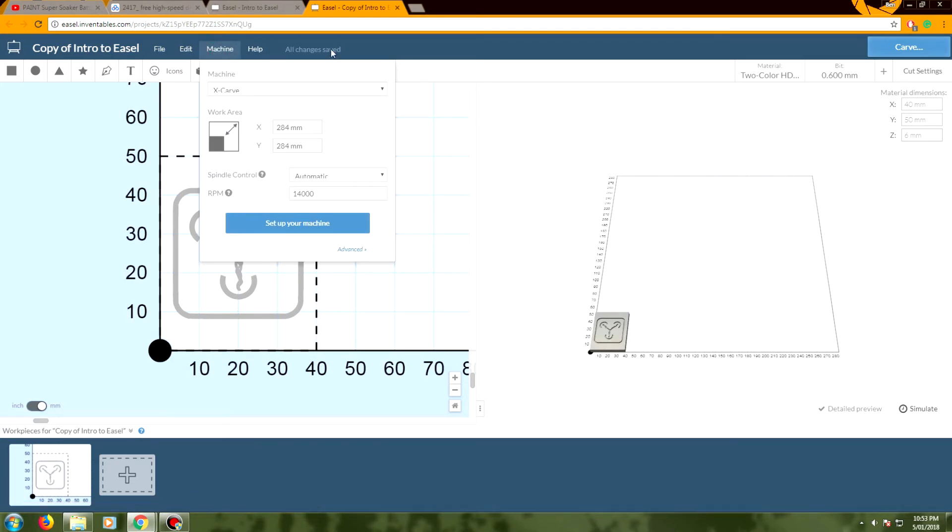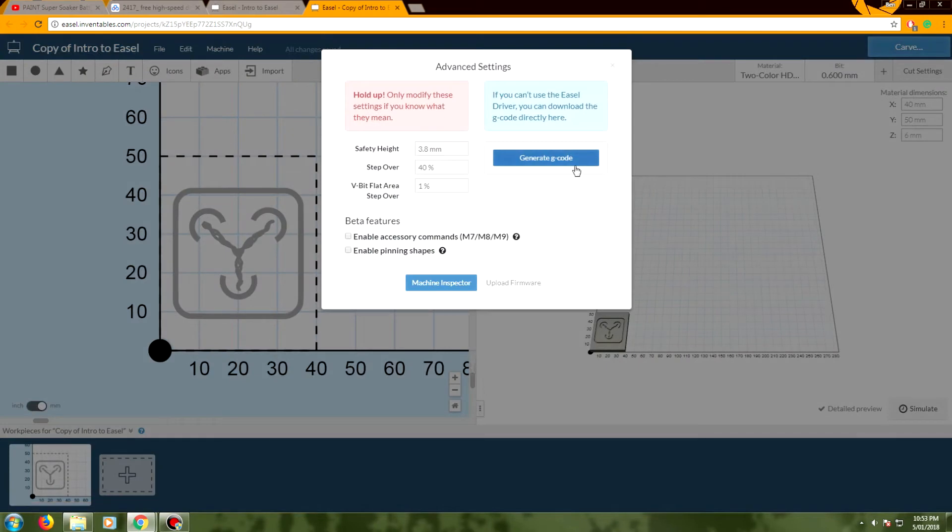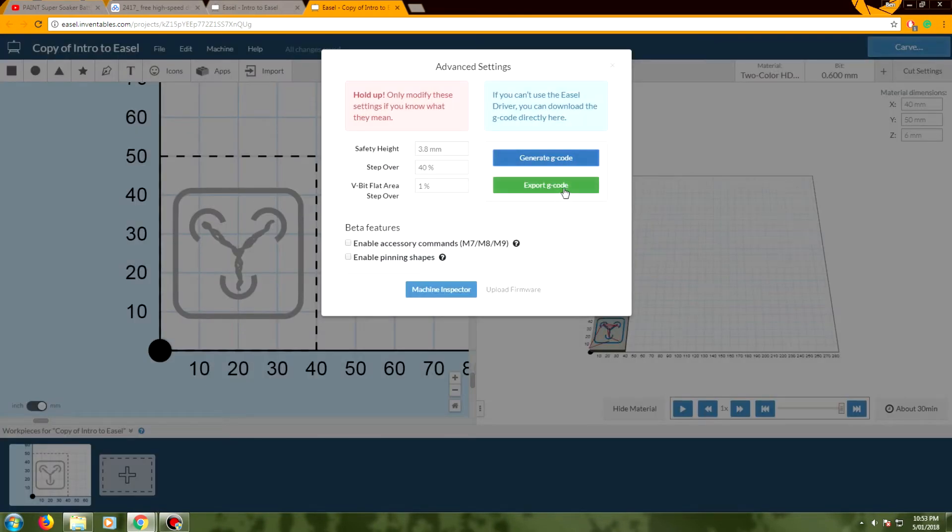To actually get this stuff finished, we're going to leave the top settings as they are, but you need to change the manual spindle control to automatic because these machines do have an automatic spindle. I've set this at 4000 RPM — I'm not sure if that's right or if the machine even processes that value. Then go into advanced and hit generate gcode. It takes a little while but then you can export your gcode and save it down onto your machine.